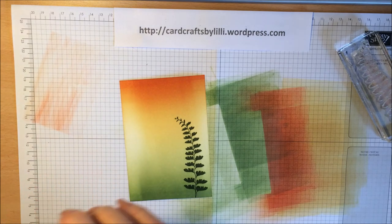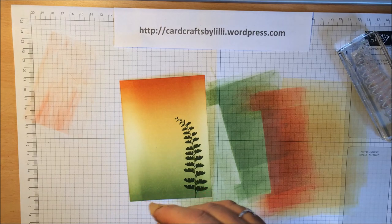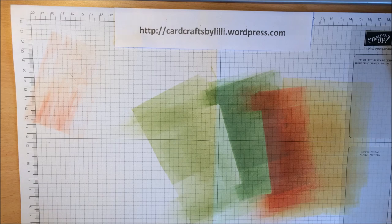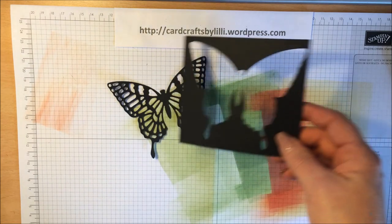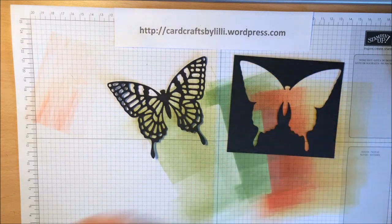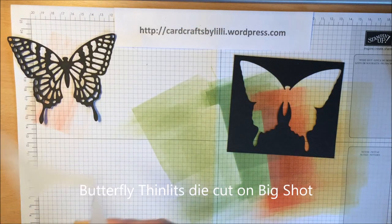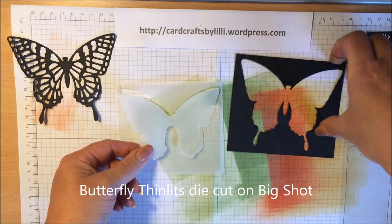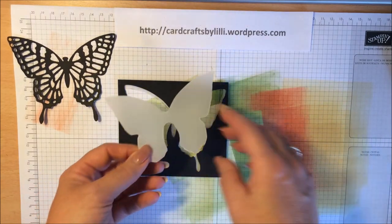Let's get on to the butterfly bit, which is what the whole thing is about. I have already pre-cut, die-cut my butterfly, and this is the blank that was left from it. What I did then was get a bit of vellum paper. I used this blank as a template onto the vellum and drew around all these bits roughly.